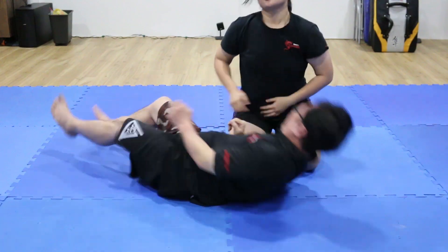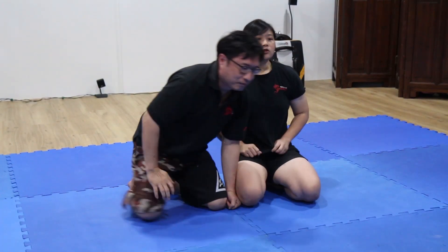Thank you. There it is — a tutorial showing an arm pin followed by a neck crank. If you'd like to find more information about the Academy, please visit our website at www.kepaksingapore.com. Stay tuned for more videos on Warriors Collective. Thank you.